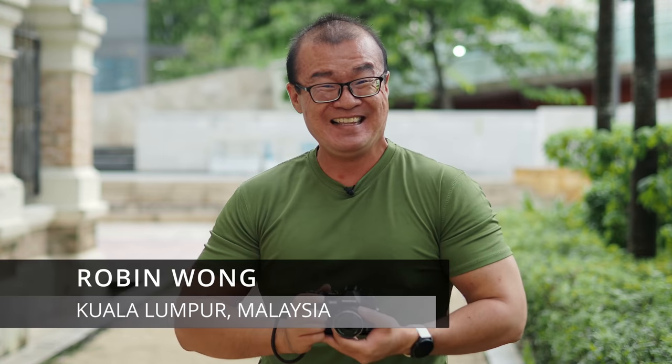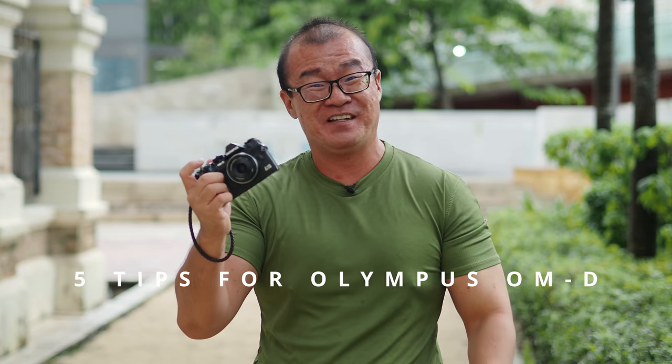Hi, my name is Robin Wong. I'm a photographer based in Kuala Lumpur, Malaysia. In this video, I want to share five tips on using your Olympus OM-D camera.